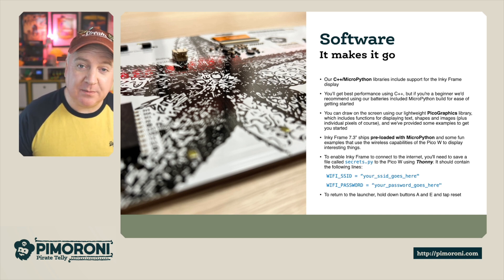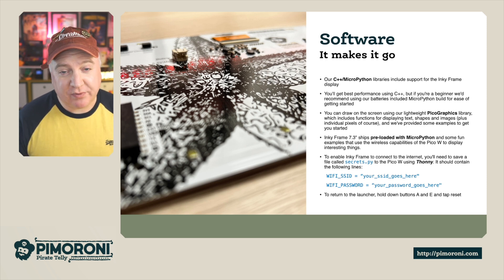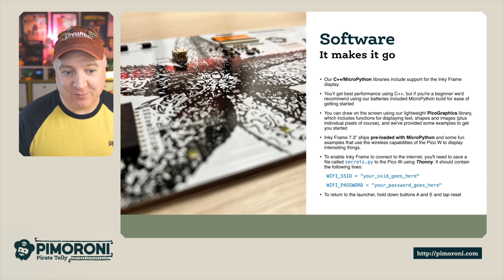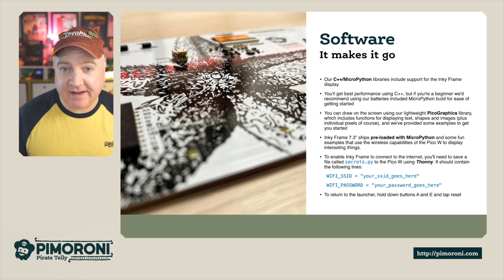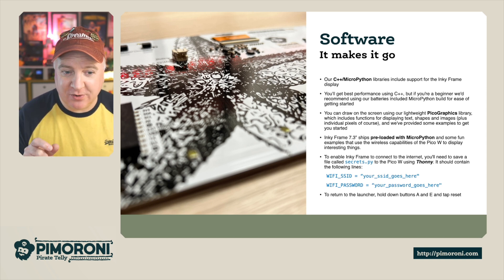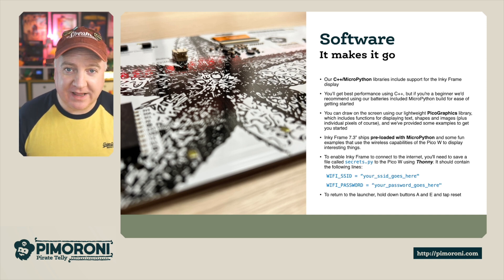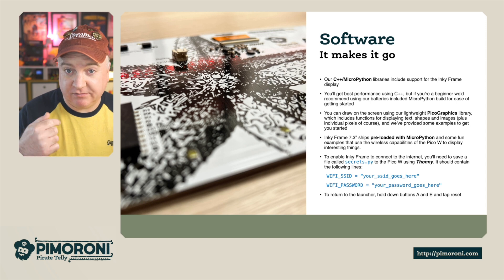We've also included some examples to get you started. The Inky Frame 7.3 ships pre-loaded with MicroPython and some fun examples with wireless connectivity. To enable the Inky Frame to connect to the internet, you'll need to create a file called secrets.py, and inside that you'll need to create two variables — one called Wi-Fi SSID for your access point name, and then the Wi-Fi password. Once you've got those, you can get up and running. And if you want to return to the launcher, press A and E at the same time.